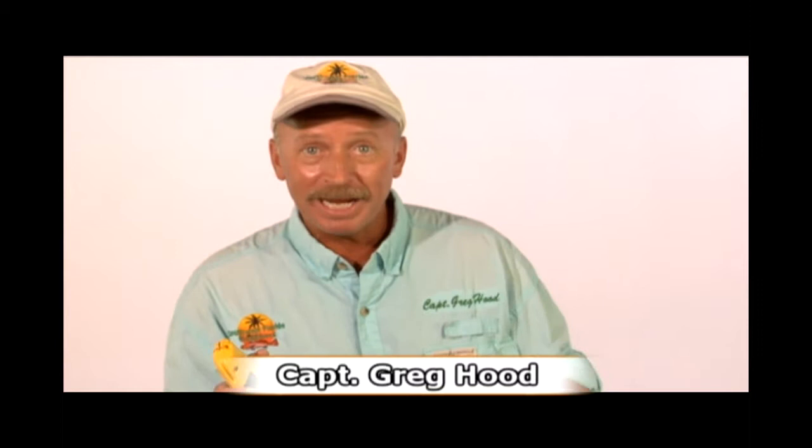Hey, can I wow you? I'm Captain Greg Hood, a professional fishing guide located in Florida. I use some of the finest rods, reels, lines, and lures ever made. In my business, quality is a must.